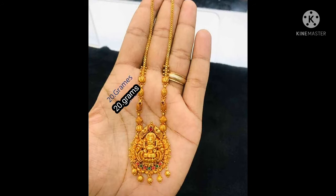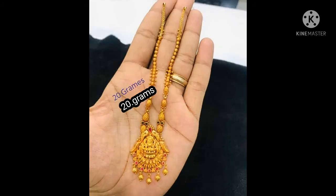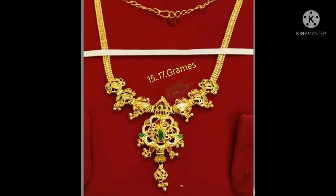Friends, I have a lot of latest collections. Necklaces are very low weight — 20 grams. Very good designs. Very good collections.